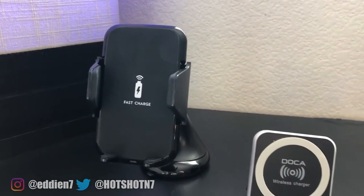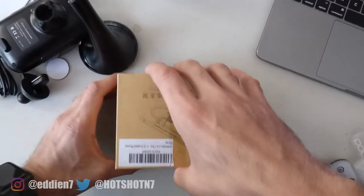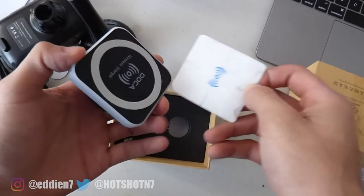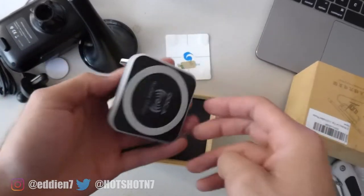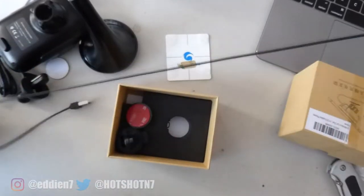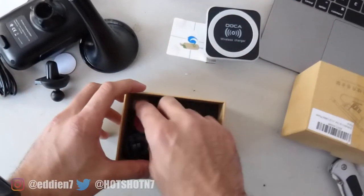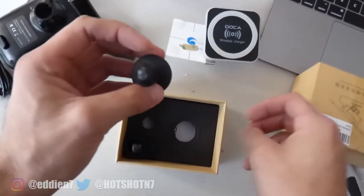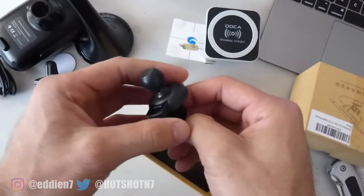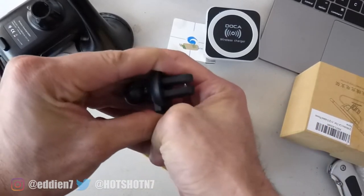Moving on to the vent-style mount, we're greeted with a wireless charging mount featuring a magnetic sheet that feels fairly strong, though we'll see how well it holds the phone. It has an integrated retractable USB cable measuring 37 inches that retracts by pressing the button on top. It also includes other mounting options: a 3M flat surface mount and an air vent mount whose clamp is really strong and seems like it can definitely stay in place once set.